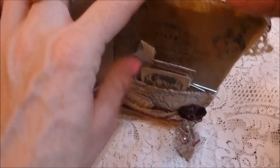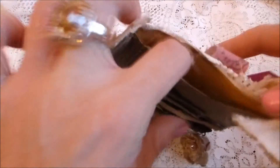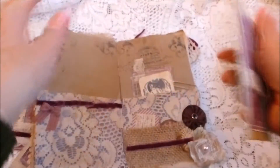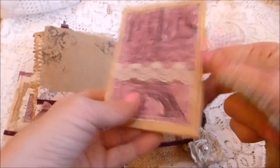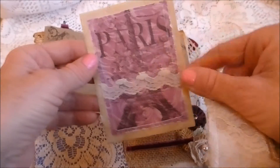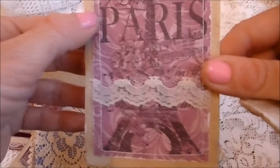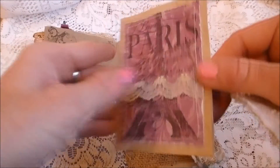The color scheme on this kit is a plummy kind of color, which I think is really nice. There's a little fold-out booklet with this gorgeous 'I Love Paris' image stamped on, stitched with lace around it, and it just folds out.